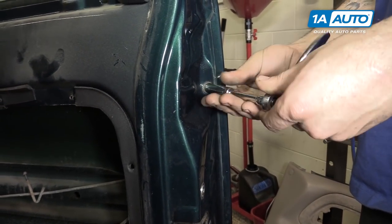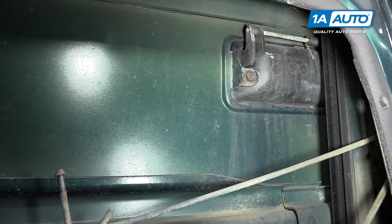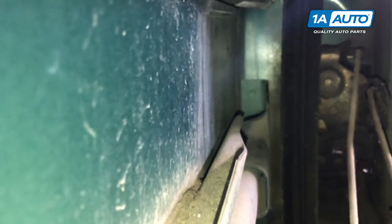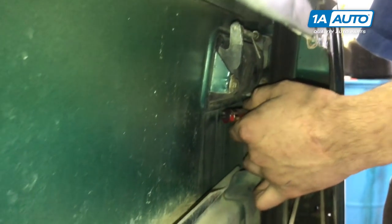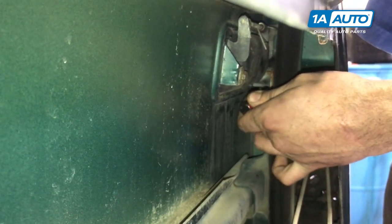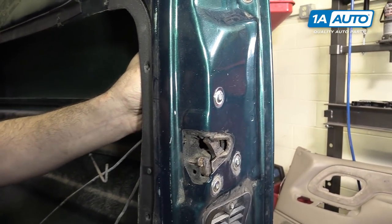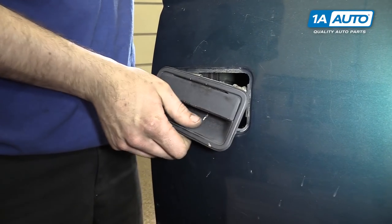Remove the 10-millimeter bolt on the door jamb side of the handle. You'll also need to remove the 10-millimeter bolt on the back side of the door handle. You'll need to remove both of the rods for the door handle as well as the door lock. You may need a small flat blade screwdriver to help get the leverage — you can sort of feel in there and hopefully get enough leverage to pop that out. Then remove the door handle from the door.